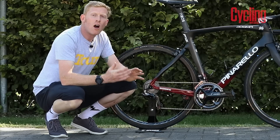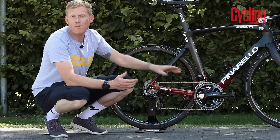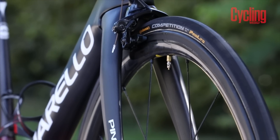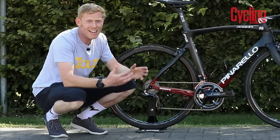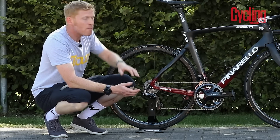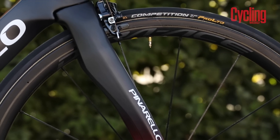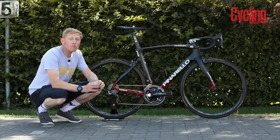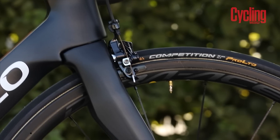Shimano are the component sponsor for Team Ineos, so we've got not only the full Shimano Dura-Ace Di2 groupset, but also Shimano Dura-Ace wheels — the carbon clinchers. These are the shallow section wheels, so it's not a bike he normally runs with deep section wheels — right around the 30 millimeter depth. They run tubular tires like pretty much everybody else in the peloton, and their tires are provided by Continental — the very special Pro Limited competition tires, which are specifically for their athletes and not available to buy.